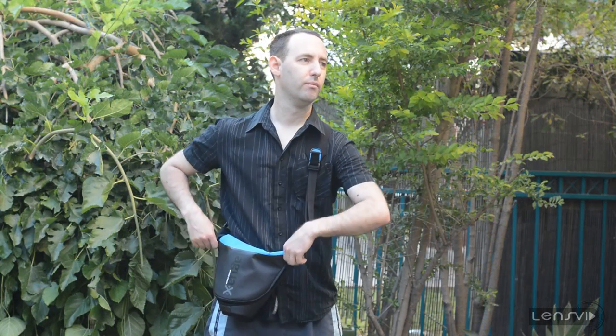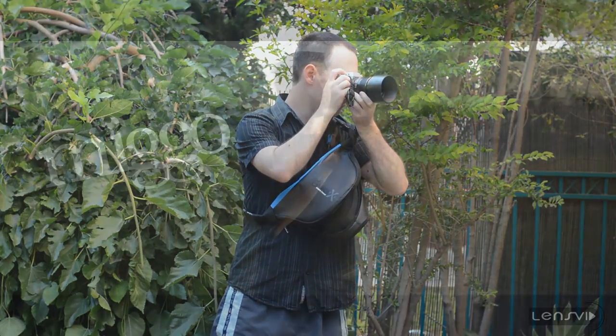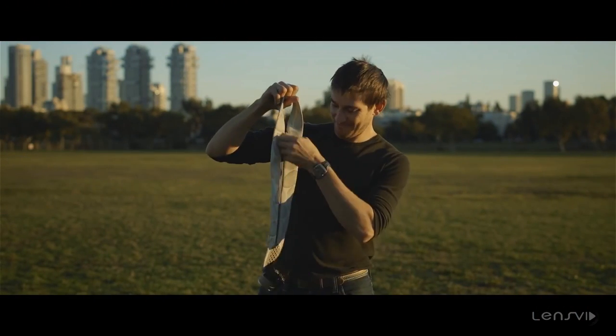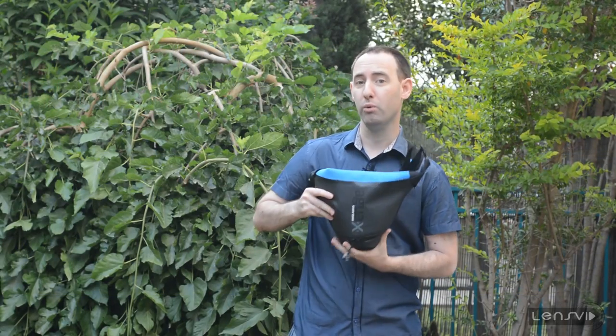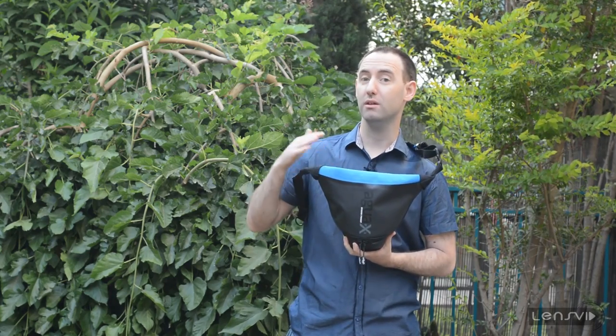Migo is an Israeli company that started about a year ago in a quick-starter project called Strap and Wrap. The members from Migo came from Kata, which is an Israeli company that was acquired by Manfrotto, and they have all sorts of very innovative ideas that they integrated into this bag.